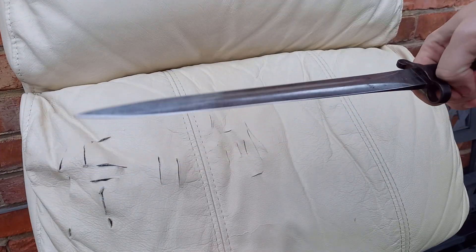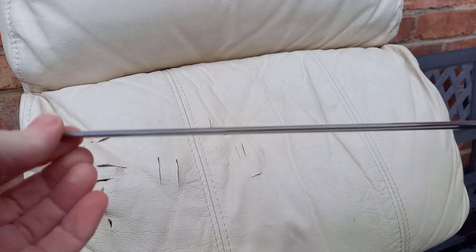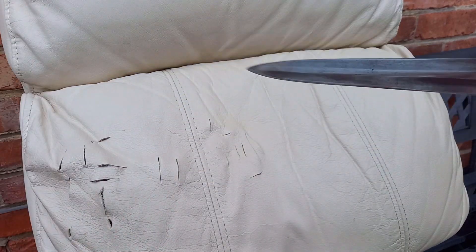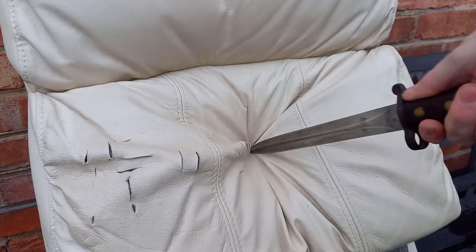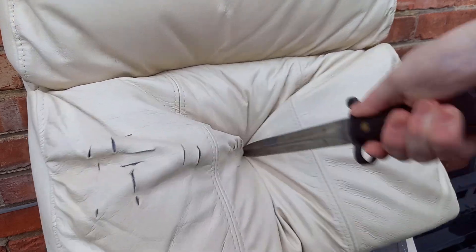One bonus one — I'll take the Lee Metford late 1800s bayonet and do a really hard stab through to see what it does. This was the worst performer. I would say that's not all that good.